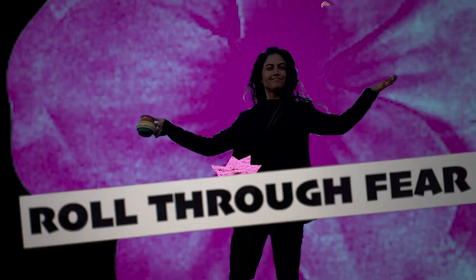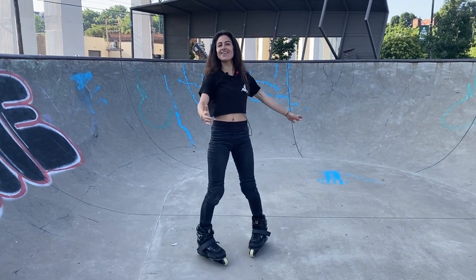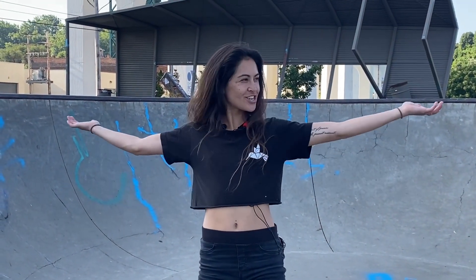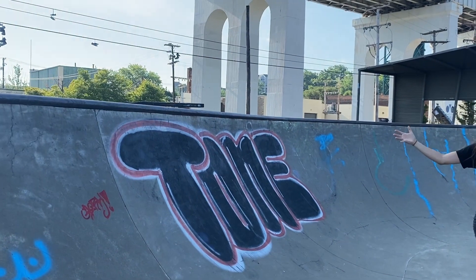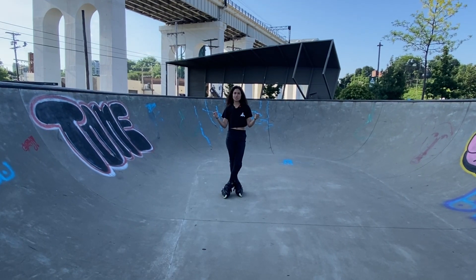What up? Hello again. Welcome to another episode of Roll Through Fear. How's it going on your side, everybody? Quick thought — if there's anything that you want to learn or you want to see, comment below. It just helps me and my creativity flow easier. But for now, this episode, we're going to focus on how to pump a mini ramp. I've got one wall here and one wall here. Two quarters put together creates our beautiful mini ramp. Let's just get right to it.